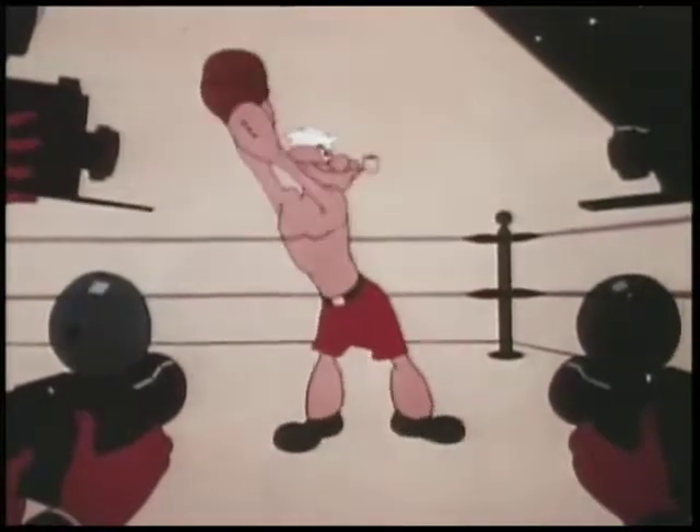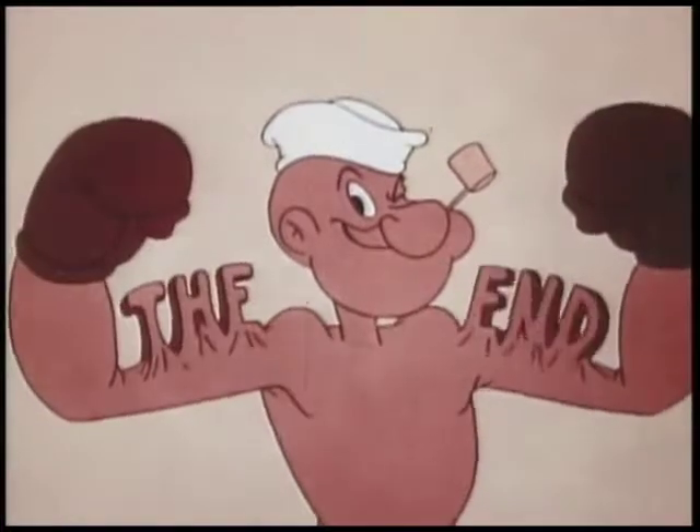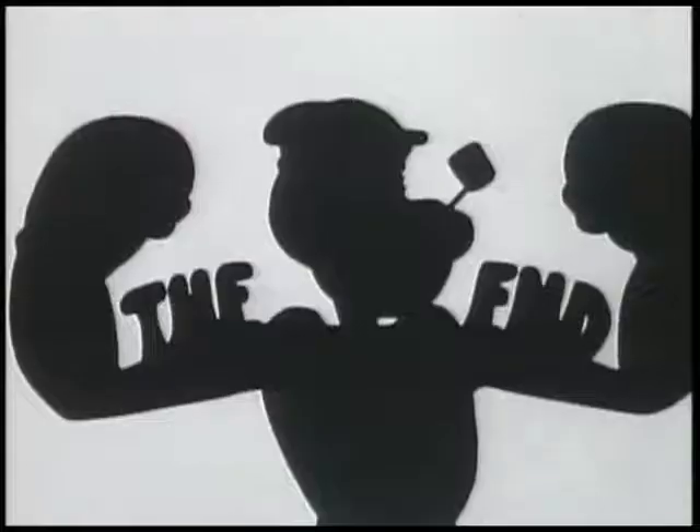Hey, how about a picture, champ? Oh, my God.